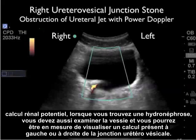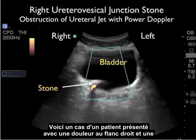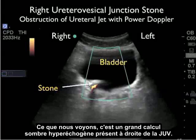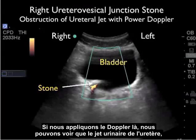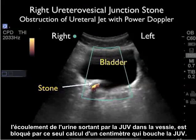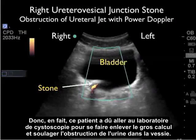When evaluating a patient with a possible kidney stone, when you find hydronephrosis, you should also look at the bladder and you may be able to visualize a stone present at the left or right ureterovesicular junction. Here's a case in which a patient presented with right flank pain and had right hydronephrosis. We're looking at the bladder in a short axis configuration with the marker dot over towards the patient's right side. What we can see is a hyperechoic large shadowing stone present at the right UVJ. Applying Doppler sonography there, we can see that the ureteral jets — the flow of urine coming out through the UVJ into the bladder — is being blocked by this one centimeter stone plugged at the UVJ. This patient had to go to the cystoscopy lab to get the large stone removed and relieve the obstruction.